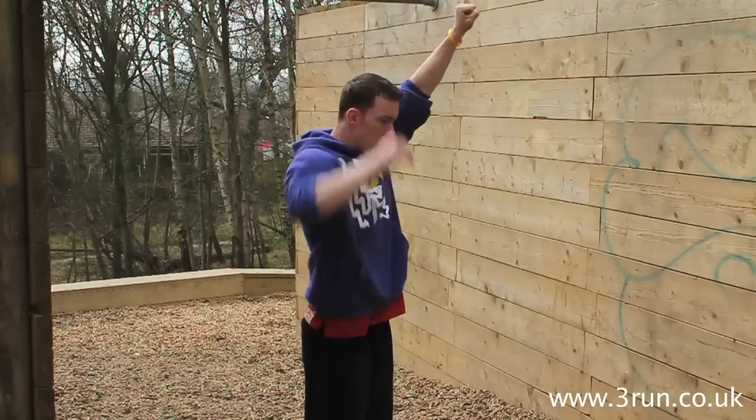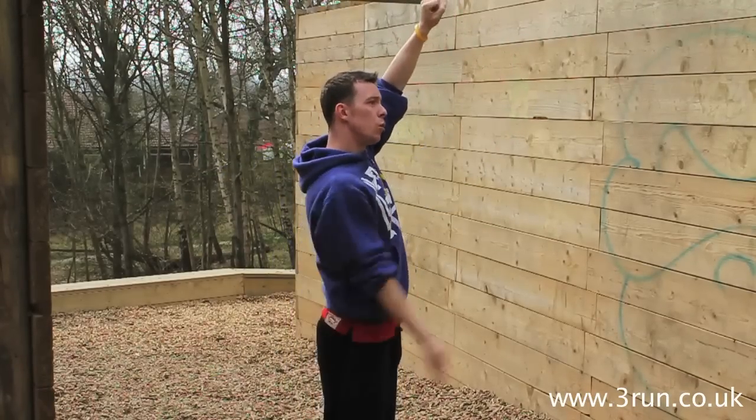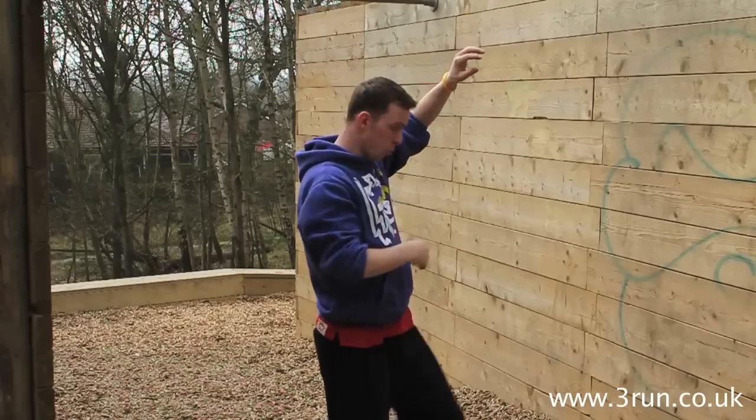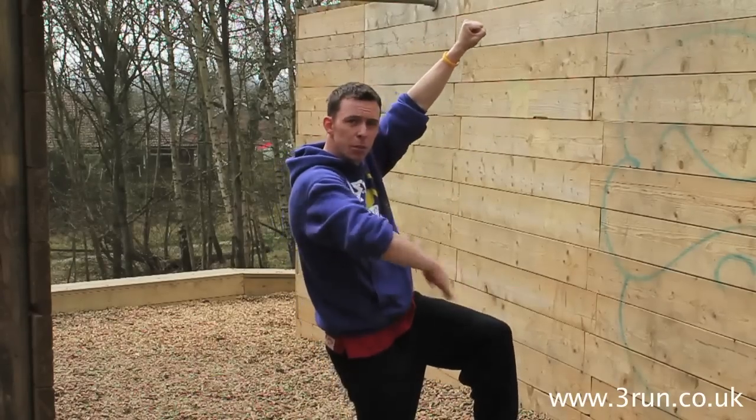As you swing through, you want to kick your feet up to the ceiling as normal in a swing gainer. You want to be in a dish position. Either have your feet towards the sky, or if you want to tuck it slightly you can. You need to be in a dish position.